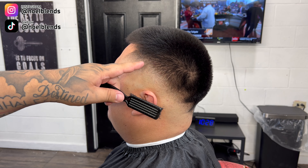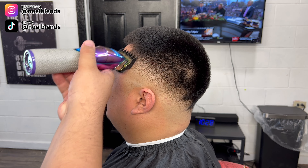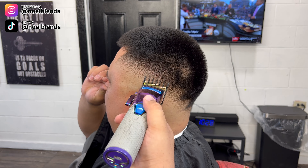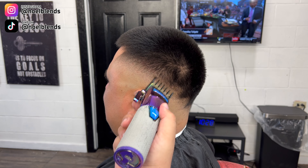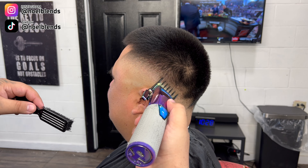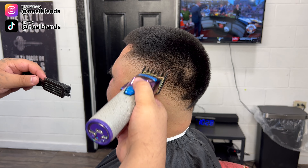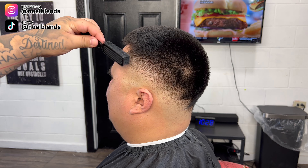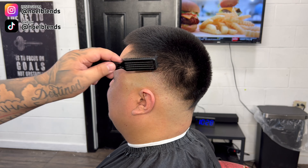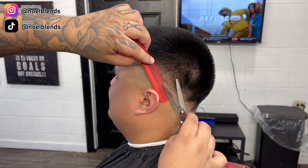After you finish that, we go with our one and a half guard, same thing — close about one little notch. What you want to do is keep the lever open and close it one little notch, or a quarter if you don't have the notches. We're gonna go right underneath the number two guard, as you can see just lining up the little dark spots.